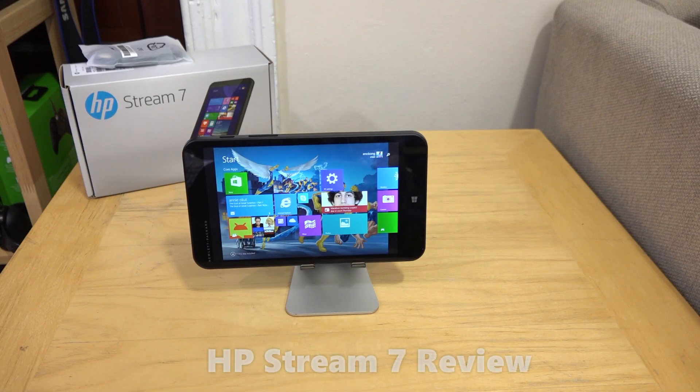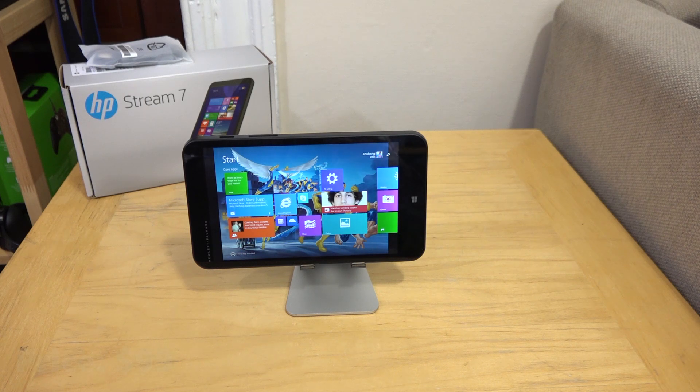Hi guys, Thunder E here, and if you're looking for a very cost-effective tablet to buy, I would recommend the HP Stream 7. This is a $99 Windows tablet, and this is not the first time we've seen a full Windows tablet at this price.